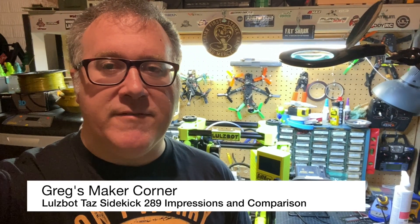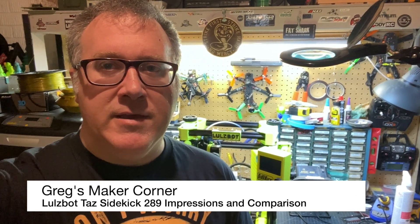Welcome to Greg's Maker Corner. This is my final video on the Taz 289 Sidekick, and I'm going to be covering some pros and cons, comparisons, and my general impressions of this printer. I hope you like this.